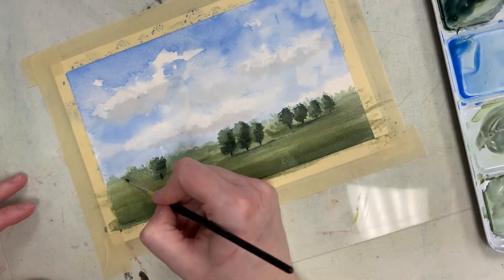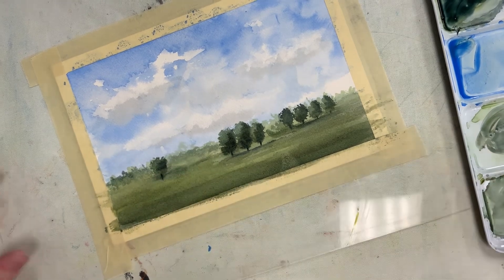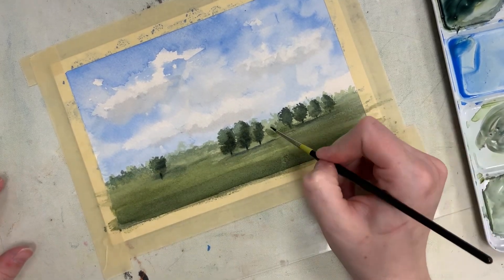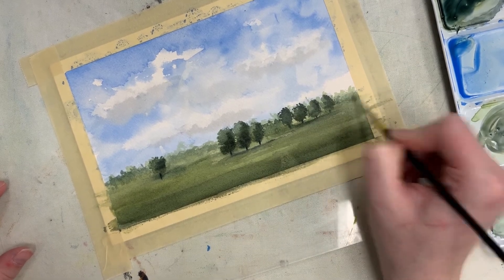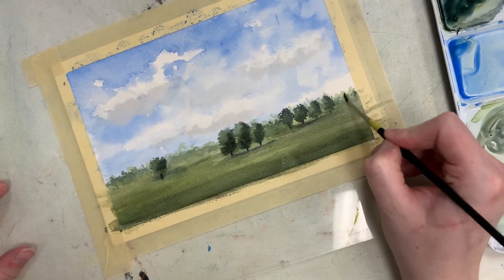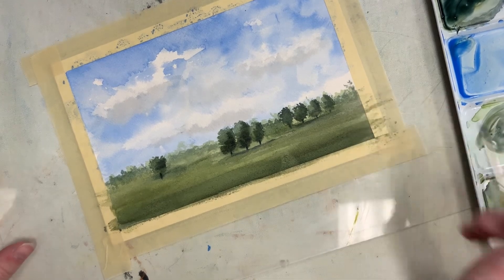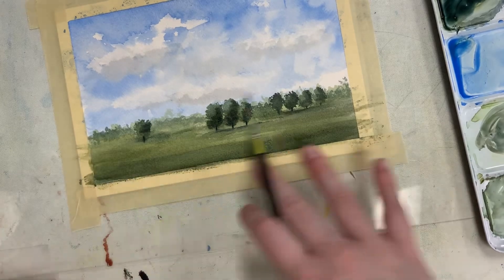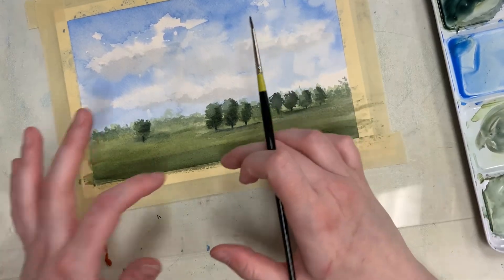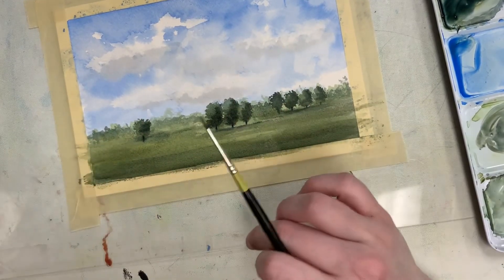Another option is a little bit of dry brushing — using a teeny tiny brush and just adding some oomph to the background trees. And once this dries, you could do some dry brushing and even put some little fence posts in there. You just want to make sure it's fairly dry before doing that.